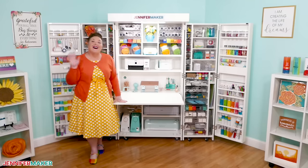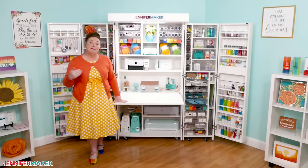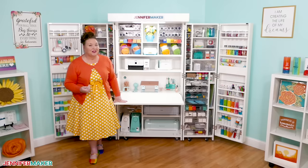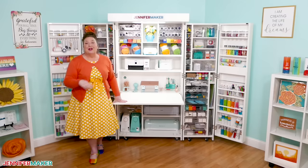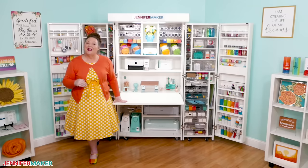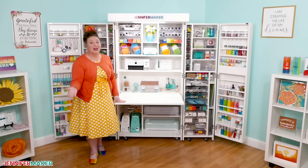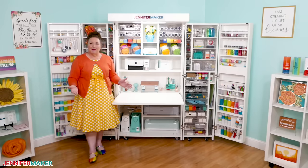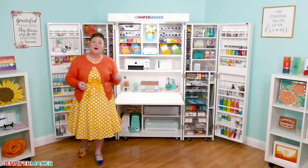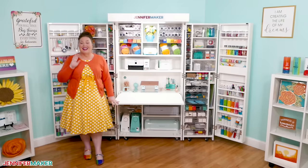I just want to show you some of the awesome things about the Dream Box and share what keeps me coming back to it as an organization solution. Just know that this video is not an ad, nor is it sponsored in any way. I bought this Dream Box with my own hard-earned money, and the only discount I used was the same one that you get. I want to share my top five reasons why I love the Dream Box 2, and one reason I don't — the honest truth.